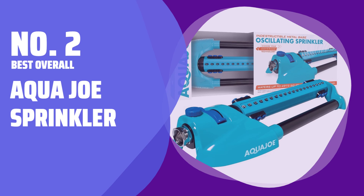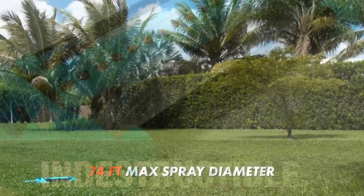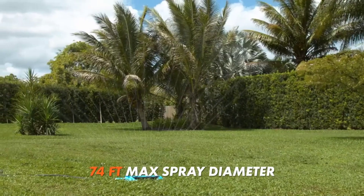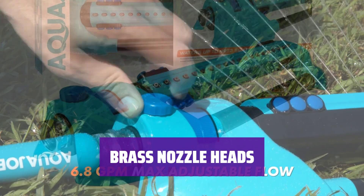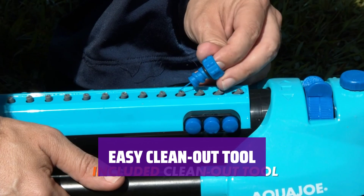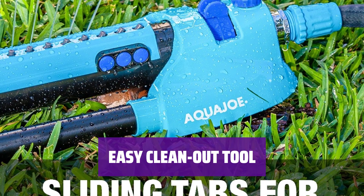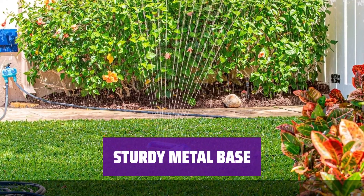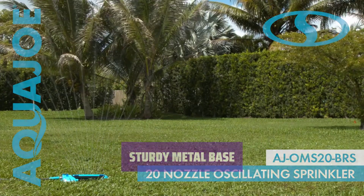Number 2: Best Overall — Aqua Joe Sprinkler. Say goodbye to cracked plastic connections with the strong zinc fitting of this Aqua Joe sprinkler — it keeps your garden hose securely in place. The brass nozzle heads on this sprinkler are a great feature; they can handle heavy use much better than plastic versions. If clogs or buildup happen, no worries — the included clean-out tool quickly clears them out, keeping your sprinkler working smoothly. With a heavy metal base weighing 3.2 pounds, this sprinkler stays firmly in place. Say goodbye to wobbly operation.